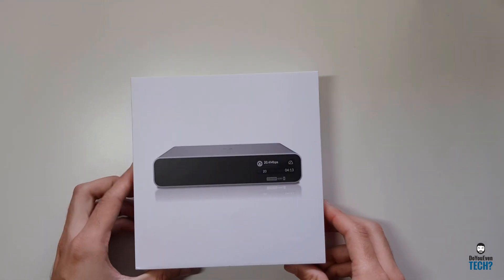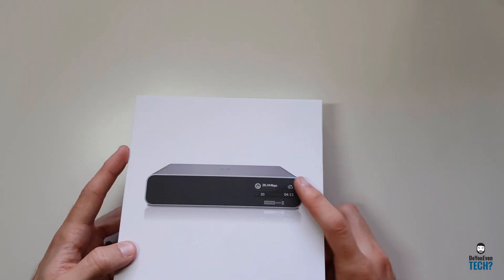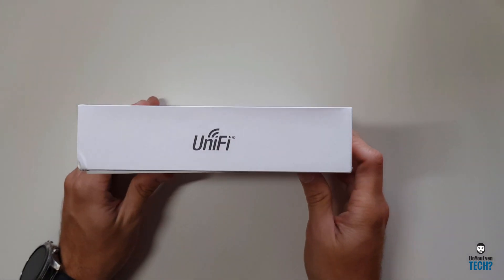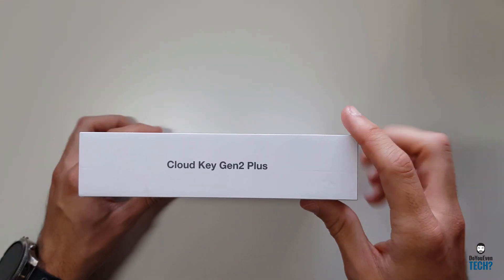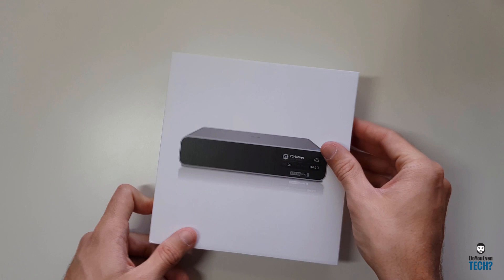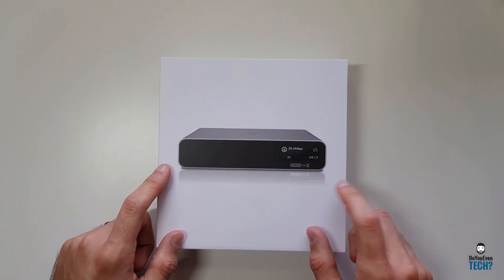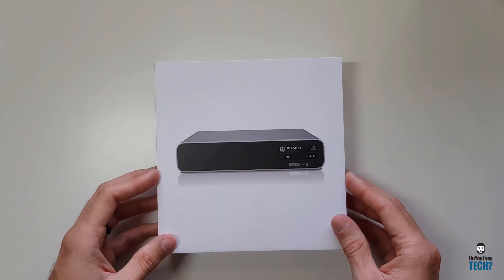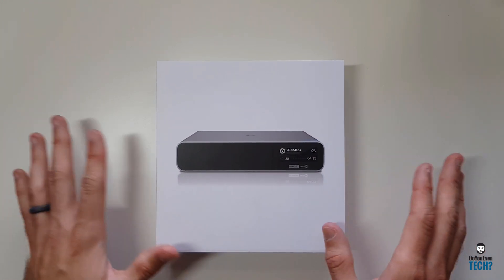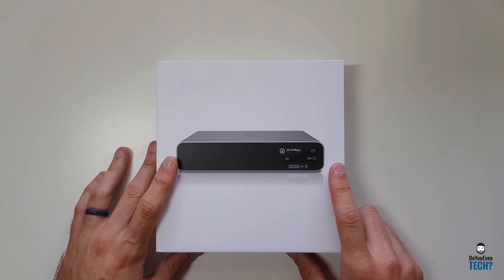This is Morgan with Do You Even Tech. This is Ubiquiti's brand new, in early access, UniFi CloudKey Gen 2 Plus. I do have the regular UniFi Video NVR and the CloudKey that manages the networking side of the devices — and this is the combination of both of those.